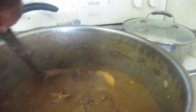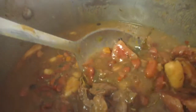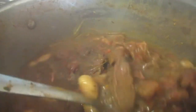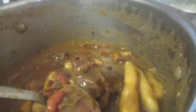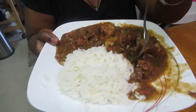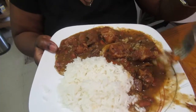Mission completed — stew peas cooked and ready to be devoured! Here's our stew peas and here's our rice. I'll plate it and show you how it looks plated. Here are all the salt meats in here — beef, oxtail, pigtail — you guys get the first bite!